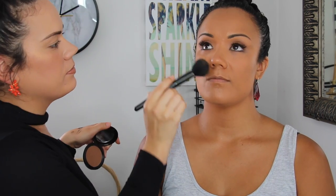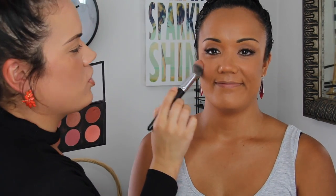Now moving onto bronzer — I'm not doing a full contour, just grabbing my MAC Bronzing Powder in matte bronze. Make sure it's matte. I'm using a blush brush and just slightly blending it along her cheeks to give her a bit of colour. Then moving onto blush — I'm applying it onto her cheeks, building the product up. No highlighter — I'm not applying any highlighter, because with the bright stage lights it would look too harsh. That's all for her skin.